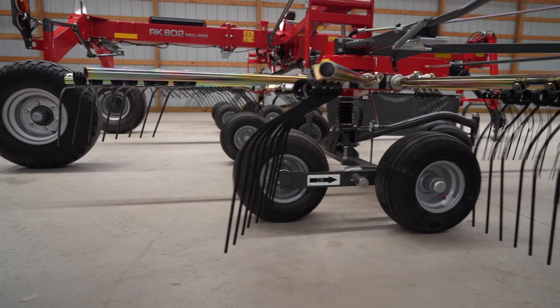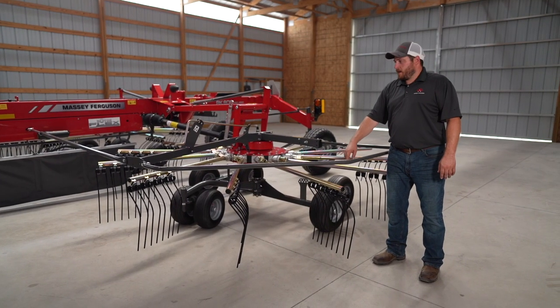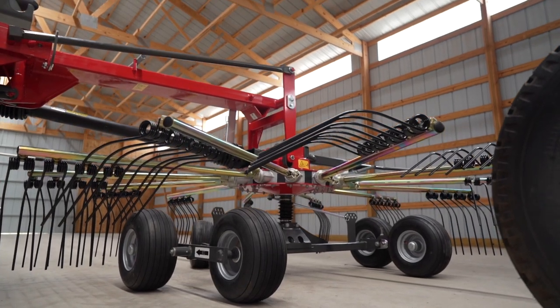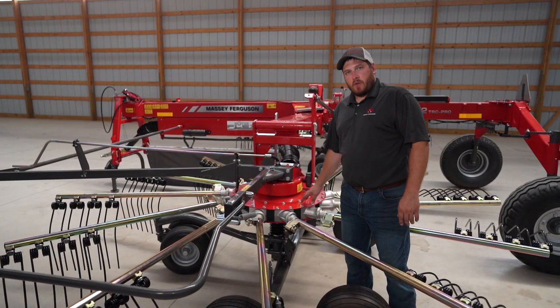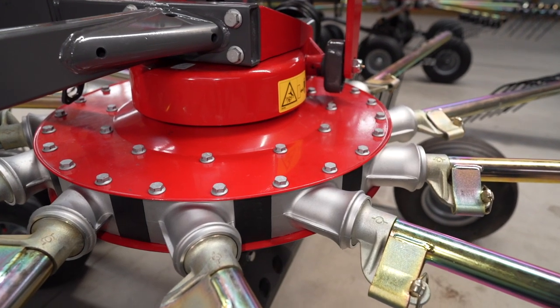If you look closely, you can see the angle of the tines change as they go around the rotor. The tines pick up the crop here, move it over, and gently release it into the windrow. The rotors on the RK802 are sealed, so there's no need to lubricate them for a maintenance-free and long service life.